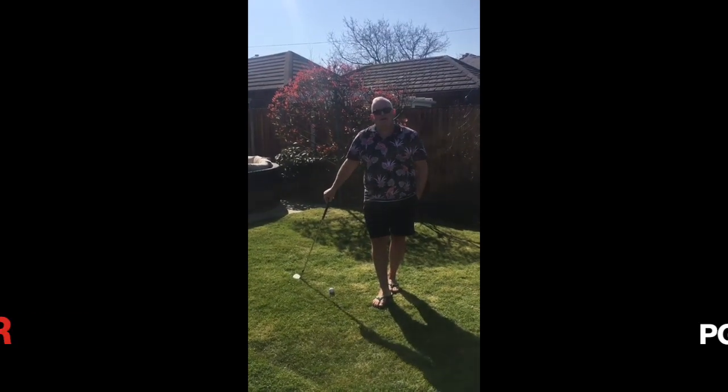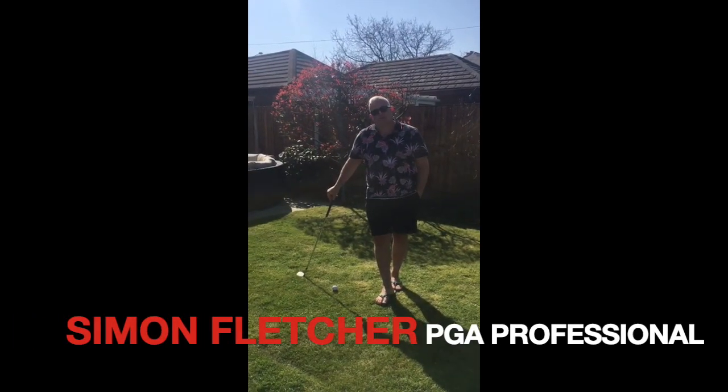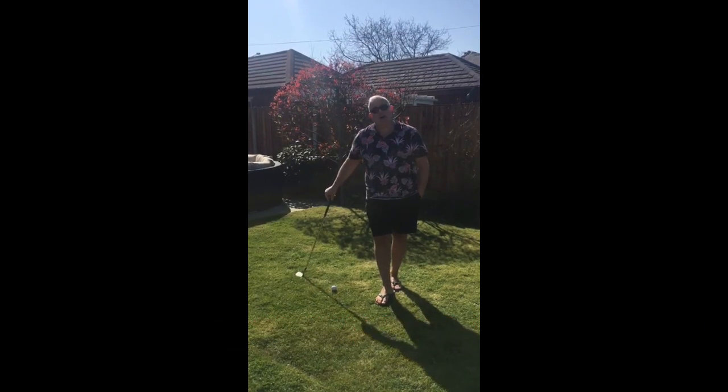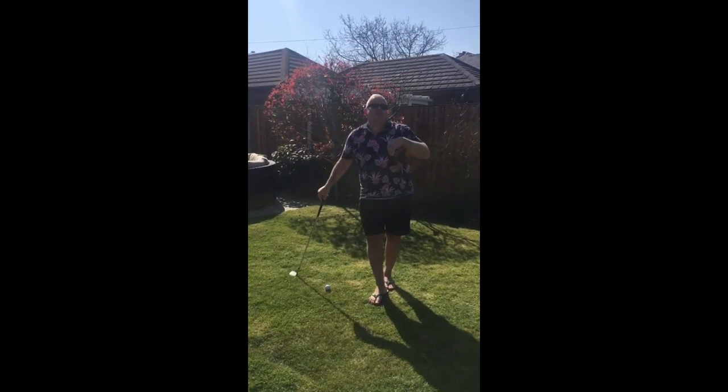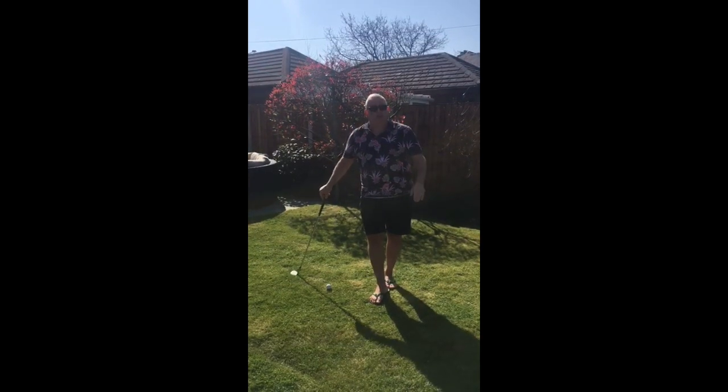Hi everyone. Following on from what Emma has just talked about, I'm going to talk about the lob shot. This is where we want to try and get it over one of those dreaded bunkers or a tree, and we want to get it to lift up pretty quickly and stop pretty quickly.